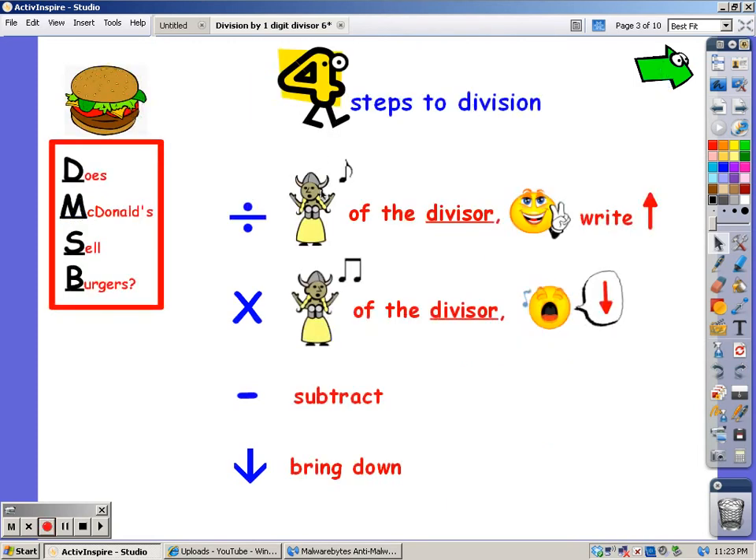For these four steps, when you divide, you sing the song of the divisor — in this case it's going to be six — until you get to the number in the dividend. The number of fingers it takes you to get there is the number you write at the top. When you do the multiplication step, you sing the same song of the divisor for however many fingers you wrote at the top, and whatever you sing, that's the number you write at the bottom. The S is for Subtract, and then Bring Down.